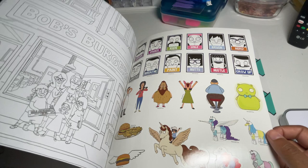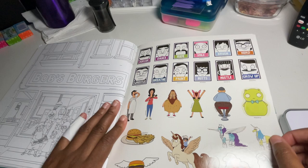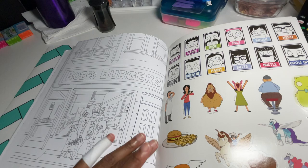The fun part — it comes with stickers! These are so cute. And then even this picture is cute with all of them in front of the restaurant.